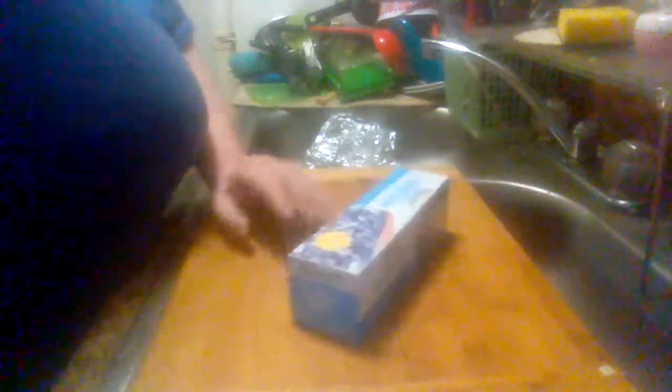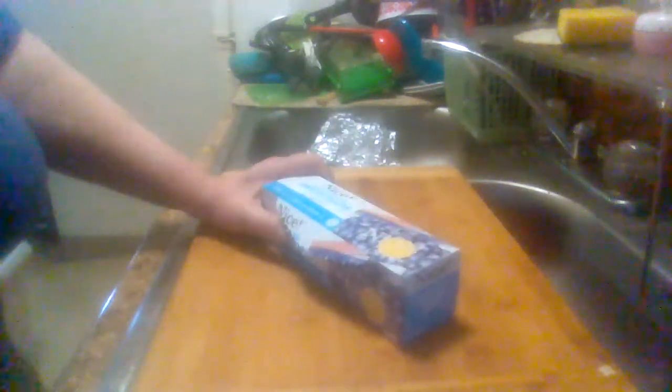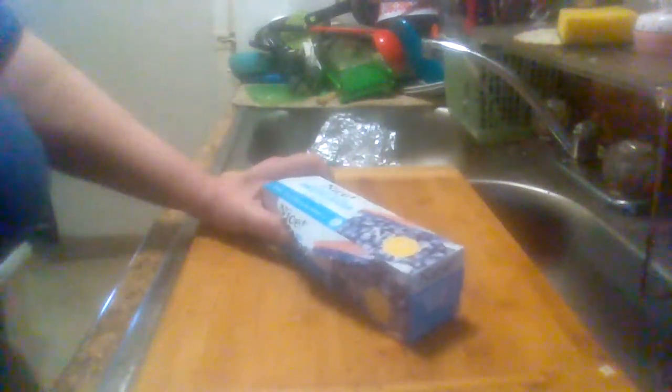I use them as storage bags too — I don't just use them for the freezer. If I want to store something in the fridge, I'll put it in here. I put produce and stuff in them — anything I don't want to just stick loosely in the fridge.